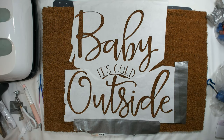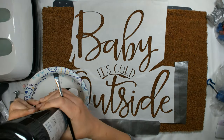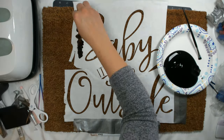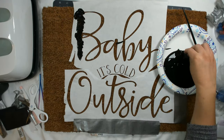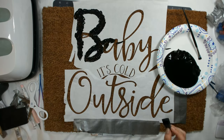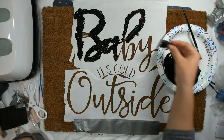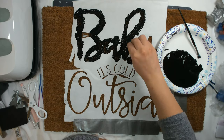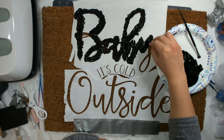I got frustrated with the tape in general and decided to stop using the Easy Press, since heating the freezer paper wasn't totally working — all the little loose pieces still weren't sticking. So I just put duct tape underneath those loose pieces to hold them better, and then began getting the paint and putting it over the stencil.